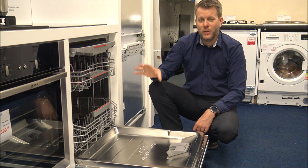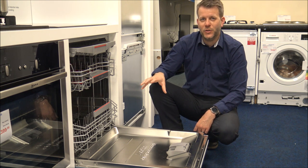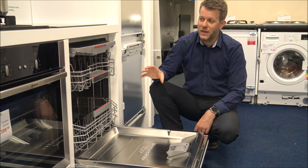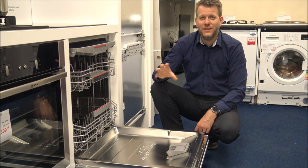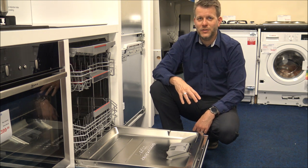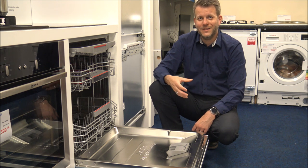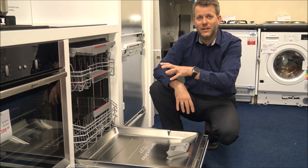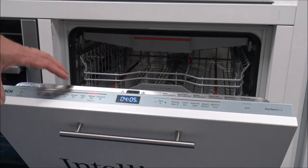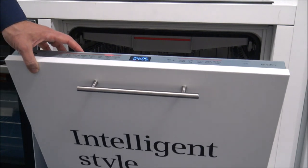This is one of the flagship models that Bosch offer in a range of integrated dishwashers. What you will find is that this offers 13 place settings, which is slightly better than the standard 12 place settings which are the majority of the rest of the range. The main advantage is it just gives you the ability to put more inside, which means you're doing less washes. So I'll start talking about the features on the dishwasher now, because there's a lot to talk about.